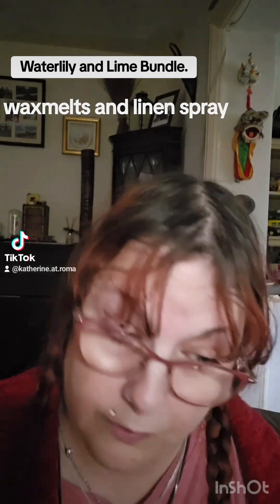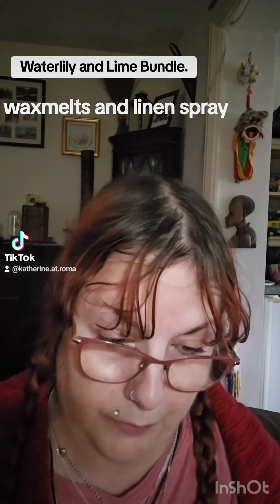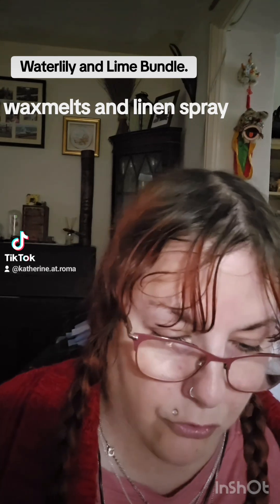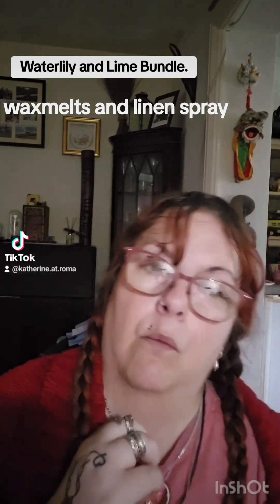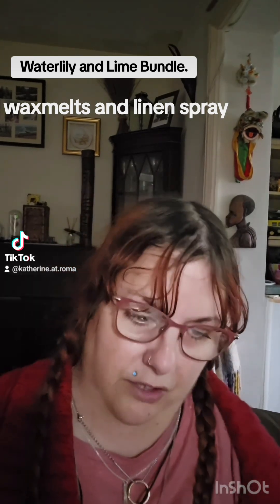So what is the Waterlily and Lime? This is inspired by a Comfort fragrance — everyone uses Comfort for their washing. It's a gorgeous fresh fragrance. It says here: put on your favourite summer blouse and this scent will transport you to a secret sparkling garden pond, dive into the water, swim, and you'll be invigorated with the fresh citrus fragrance that washes over you. Just think of the Secret Garden movie, with your little pond at the bottom and your little lilies floating around.